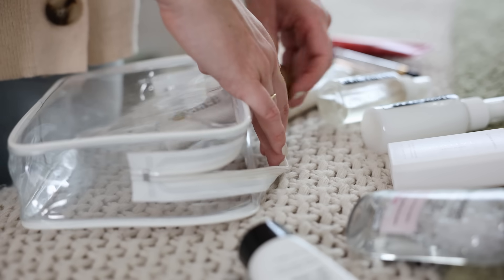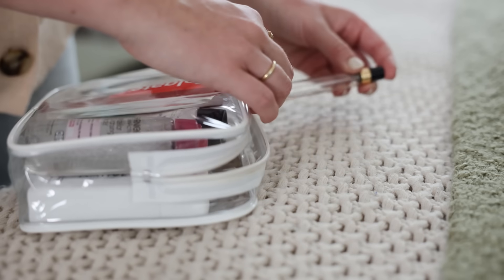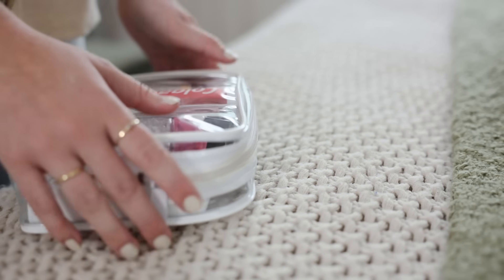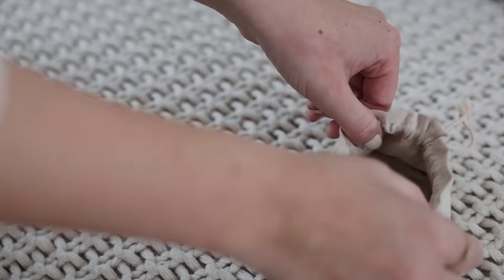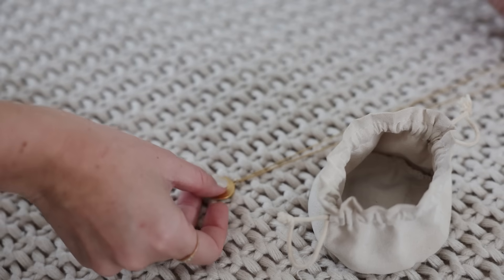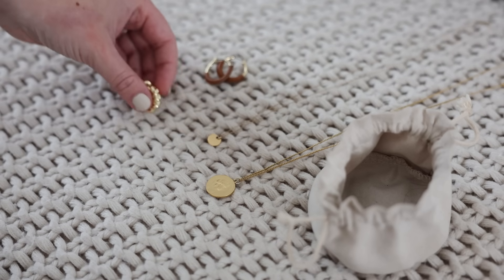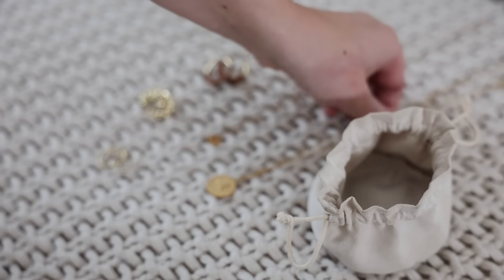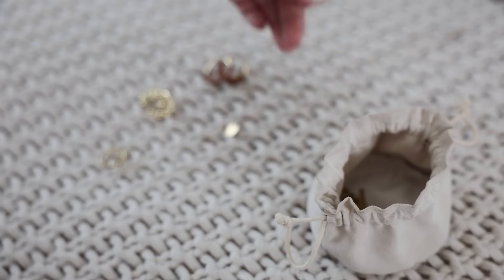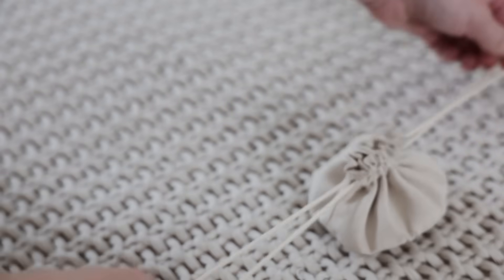I packed all the liquids into my TSA approved travel bag — it's one of my favorite travel essentials, I love how sturdy it is. And of course I also packed my toothbrush. For jewelry, since I was bringing a lot of basics I wanted to spice things up a bit, so I packed two necklaces, a couple pairs of earrings, and a few rings, all stored in a little pouch that's perfect for traveling.